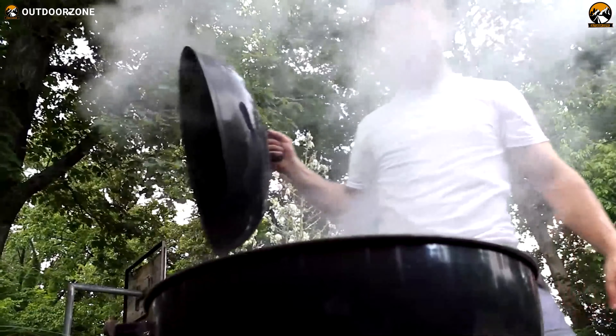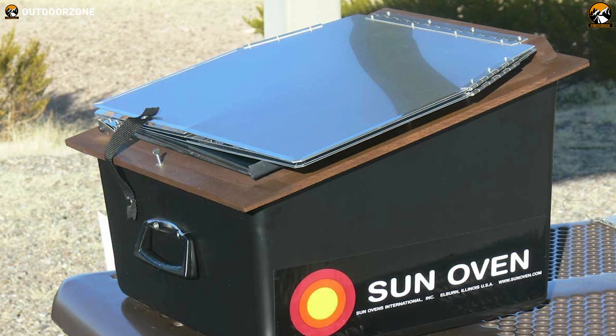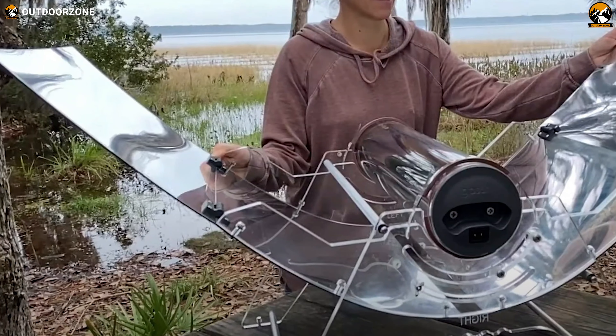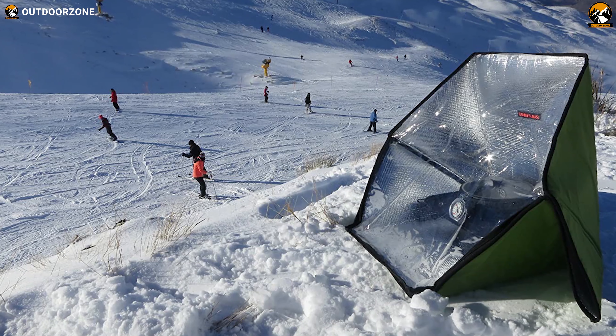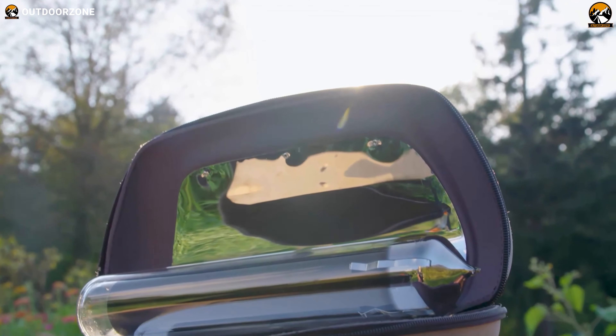Plus, it doesn't require them to face high and dangerous flame and smoke. Therefore, in today's video, we have sorted out the list of the 5 best solar ovens for off-grid cooking based on their essential functions and performance. So, without any further ado, let's get started.